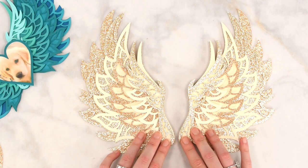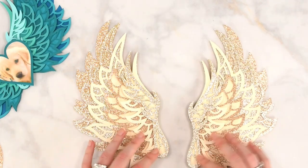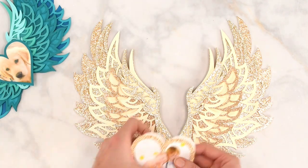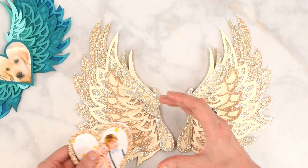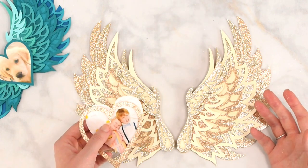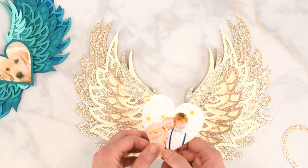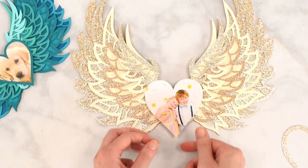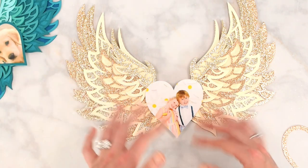Both wings are done and they are so pretty. I'm really happy with these shimmering colors. At this point we could stop and use the wings in a shadow box as-is, or we could add a picture with a heart to the center. You can also cut other shapes in Design Space — a circle, square, or something else — using the free shapes. I've already print-then-cut this picture of my kids and also one of my puppy.